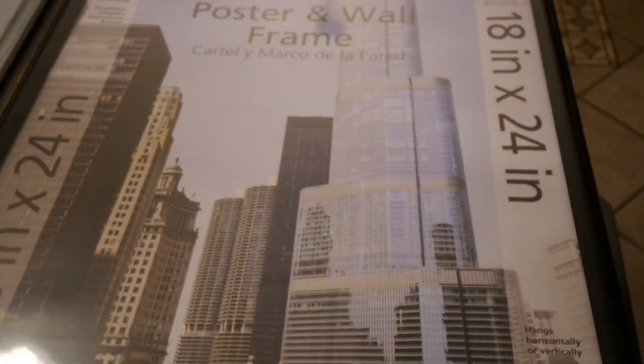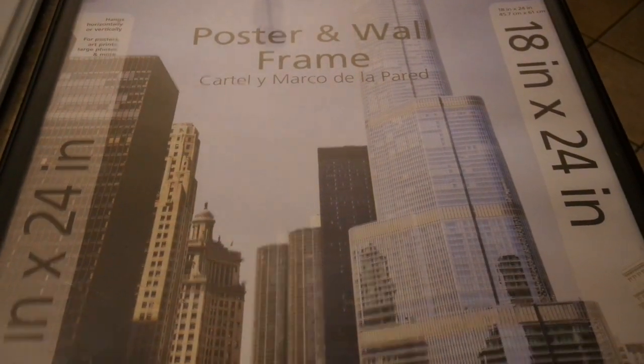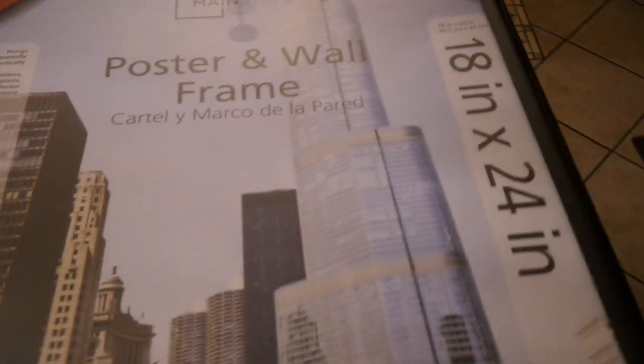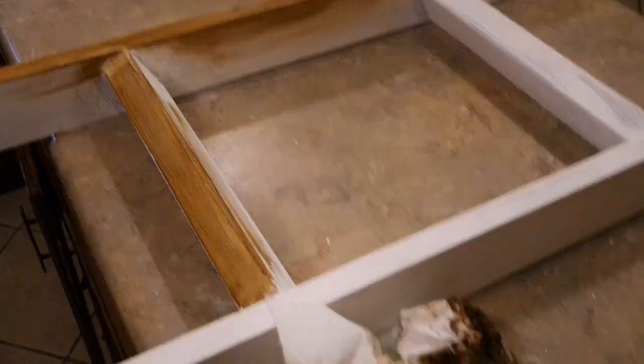Instead of going and getting glass cut, I was at Walmart and found the exact size poster and wall frame that I needed — it has the plastic and the cardboard. I'm hoping that'll be an easy way to do it, and I may end up using another piece of cardboard to help fill in the space since this frame normally has glass in it. I'll finish the rest of the projects tomorrow.